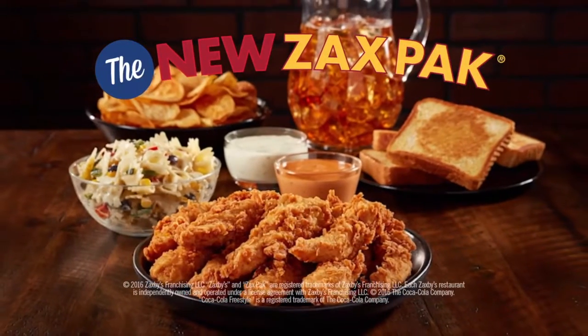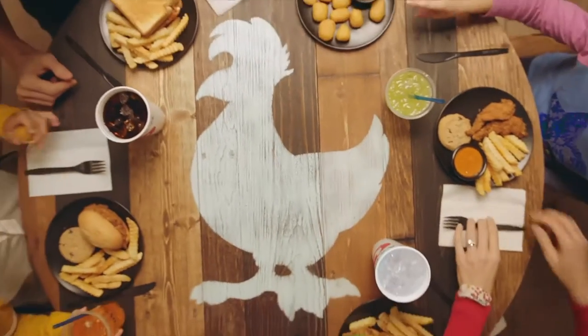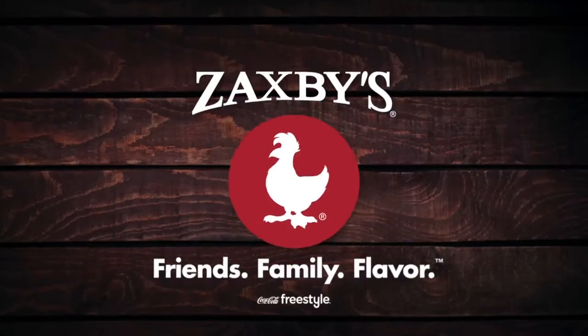Introducing the Zax Pack, served with chicken fingers, sides, Texas toast, and iced tea. Pick one up for dinner or your next event. Friends, family, flavor. Zaxby's, indescribably good.